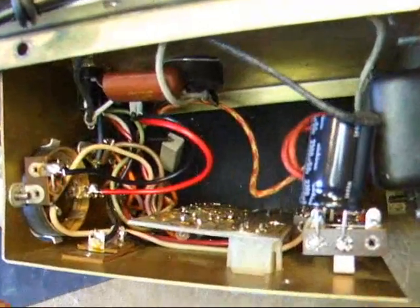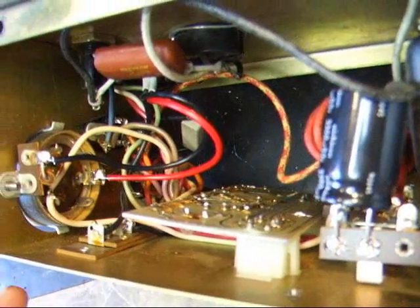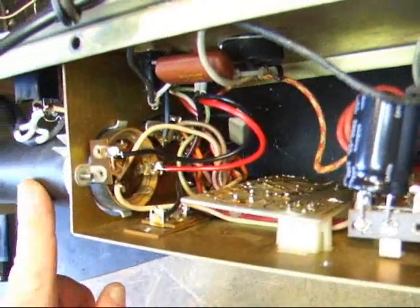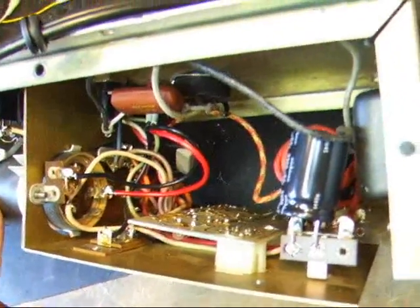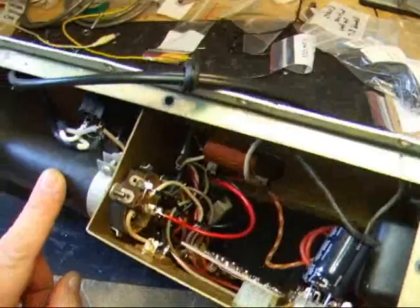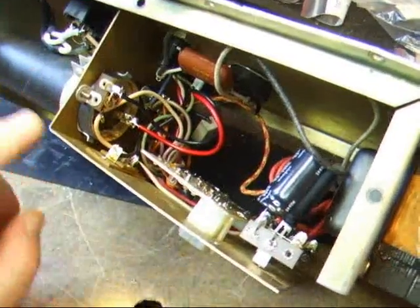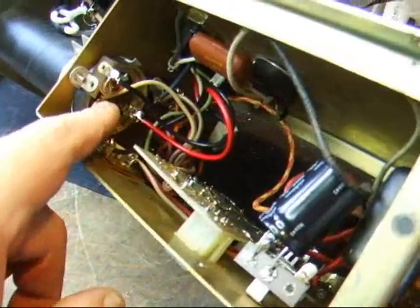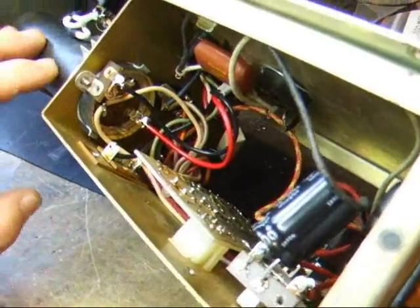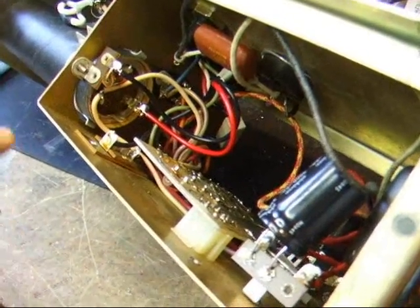When putting additional capacitors across the originals in a Rhodes, it's important to note polarity and which one goes where. This particular capacitor, which has a black cardboard coating on it, is a little different from the others. It's got a negative going here and a positive going here, but it's got to be insulated from the chassis because the negative is not at ground potential.